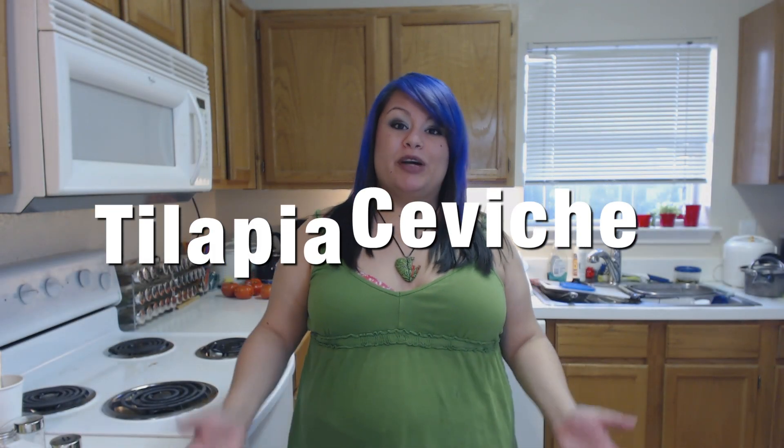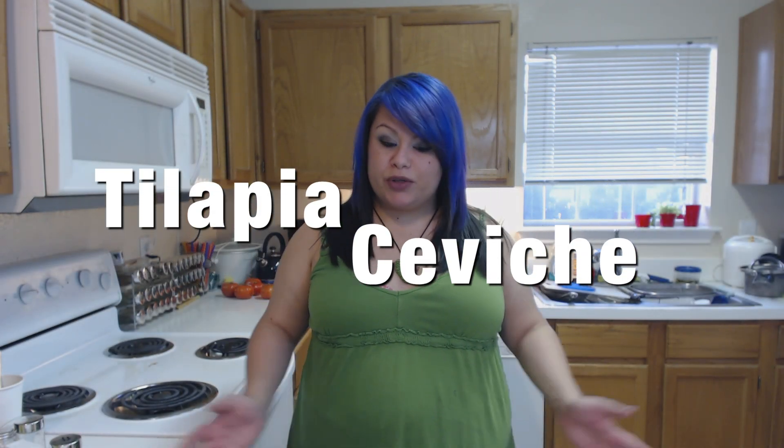Hey guys! Today I'm going to show you how to make a very yummy ceviche. It's really tasty, really quick and easy to make. And it's a good snack whenever you've got the munchies.